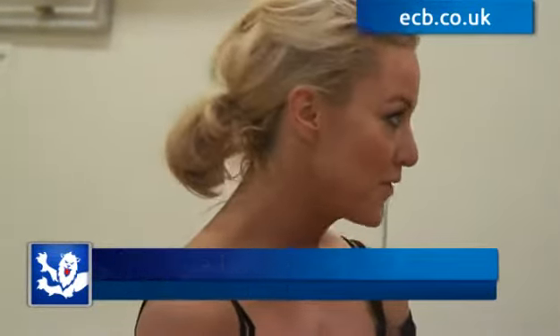Hi boys, we're going to learn how to quickstep today. Bonnie's doing a quickstep this weekend, so we're going to teach you a little bit of the routine just so you can get an understanding of how to transfer your weight from foot to foot at high speed.